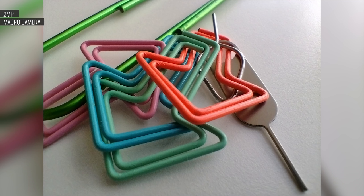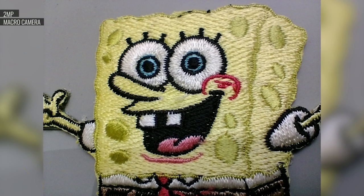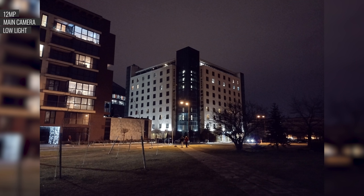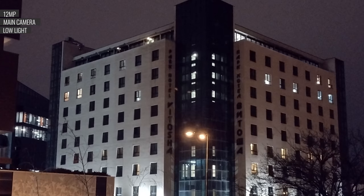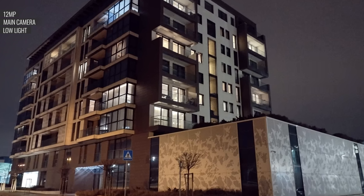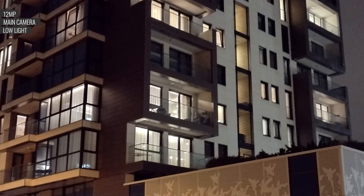Close-up shots taken with the macro cam are hit or miss — literally — since this camera doesn't have autofocus. The colors are kind of dull, and the detail level is about what you'd expect from 2MP. In low light, photos from the main camera are far from impressive, typical at this price. They're soft and underexposed, with narrow dynamic range and washed-out colors.